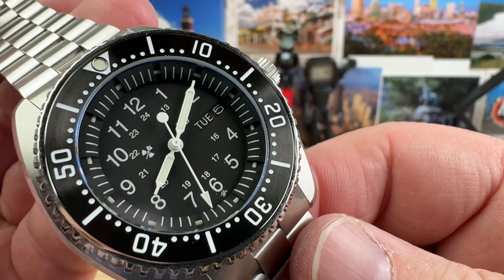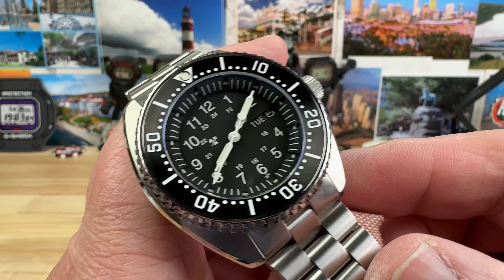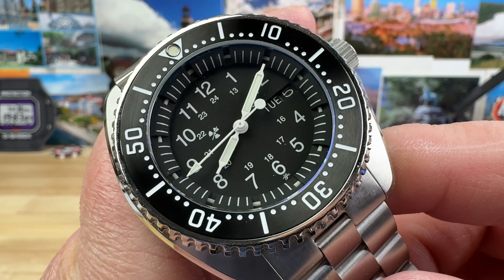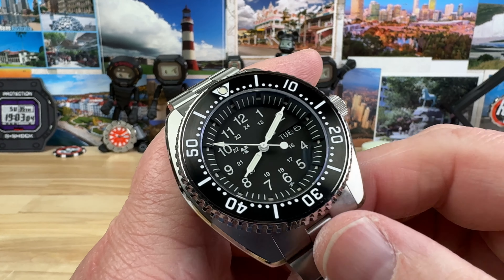It says Tuesday the 5th — that's not accurate. Or is it? Are you watching this on Tuesday the 5th? The movement inside is the Seiko NH36, which is a great choice to keep the cost down and make this a very usable watch.